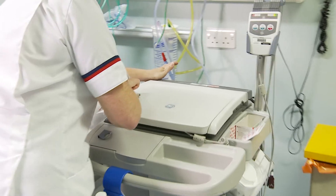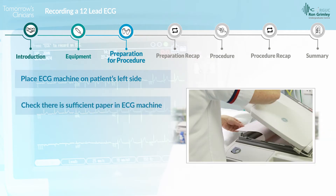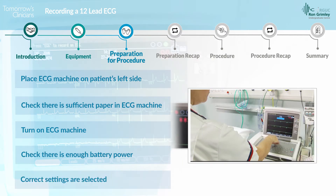You are now ready to prepare the items you'll be using. Place the ECG machine on the patient's left side. Check that there is sufficient recording paper in the ECG machine, then turn it on. Check there is enough battery power and that the correct settings are selected.